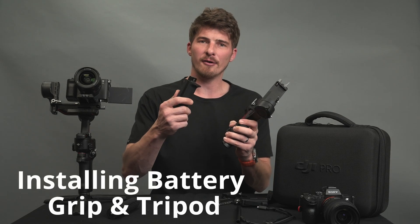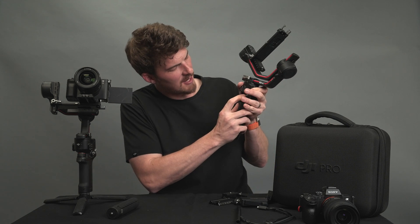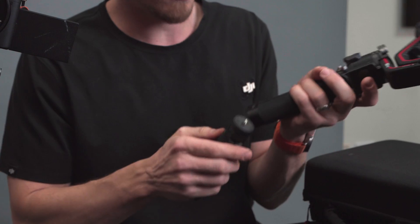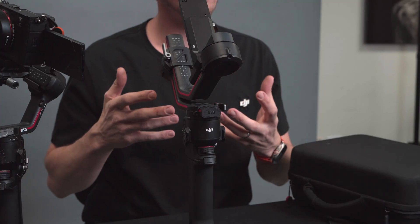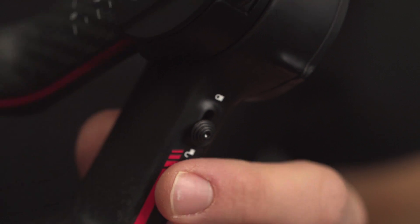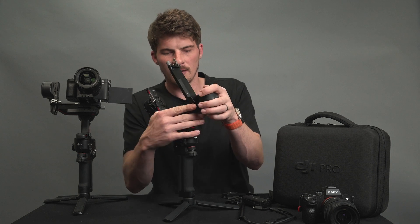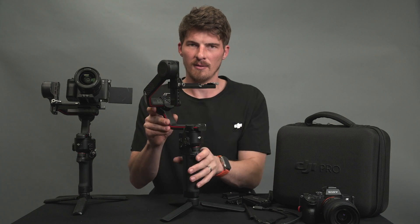First we'll install the battery grip and then lock it down using this lever right here. We'll install the mini tripod and get this standing up on the table. Now there are three axes to the gimbal and each axis has their own locks built into them. We're going to move this into the balancing position by unlocking and relocking our gimbal, and we're almost ready for balancing.